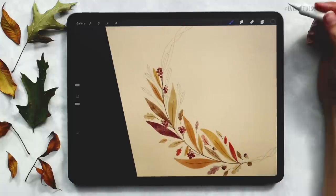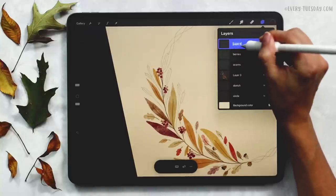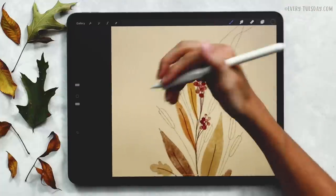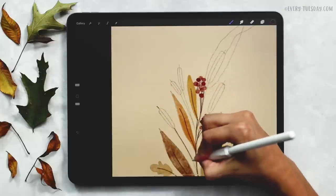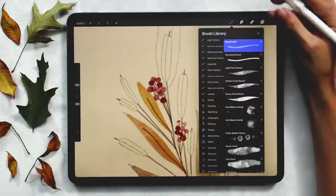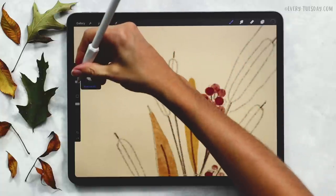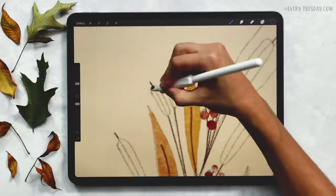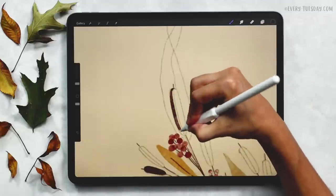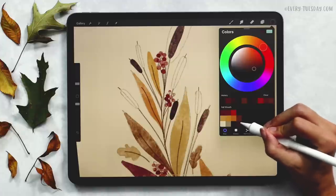We've got our berries drawn in. The last thing to paint is the cat tails, so I'll create a brand new layer labeled 'cat tails.' I'll come back to my darkest brown color with the round liner brush and paint the stems but not the cat tail bodies themselves. Then I'll grab my medium paint round brush — a few of them I'm painting the darker brown color, reduced to about four percent, just to have a little extra variety. Then I'll move over to my lighter brown for the remaining cat tails.